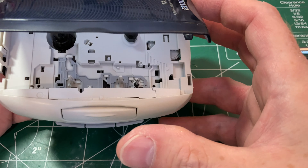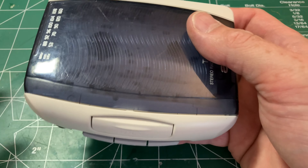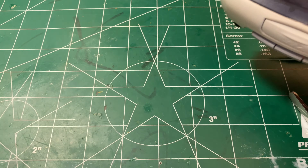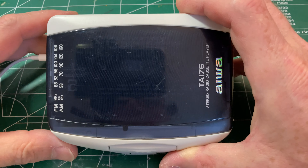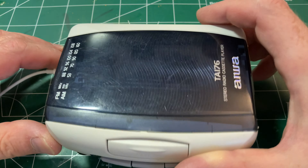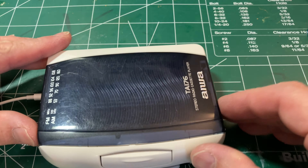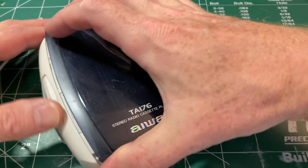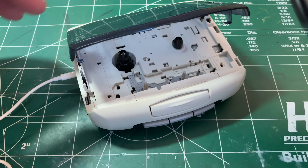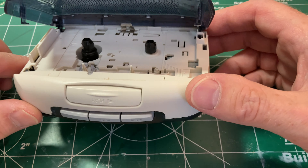Everything seems to be working, so I'm putting it back together to try it out with some appropriate music. The Rush test confirms it is now working perfectly — sounds fine.